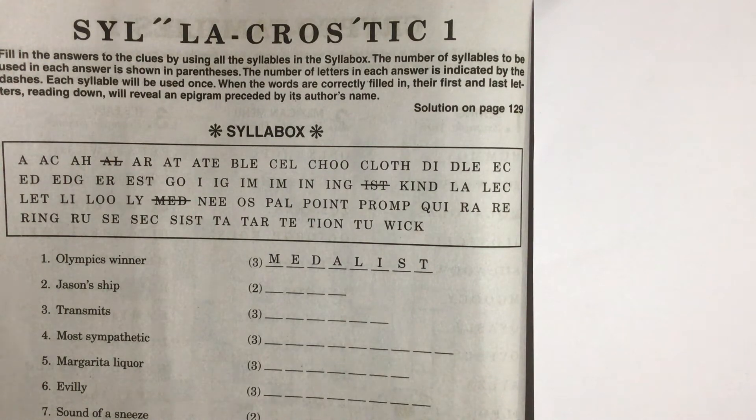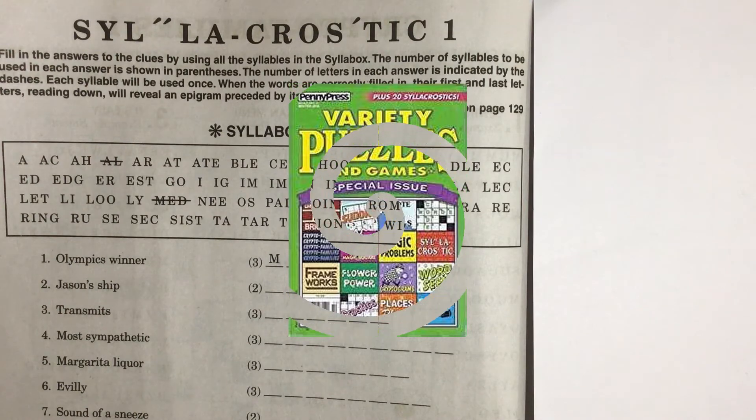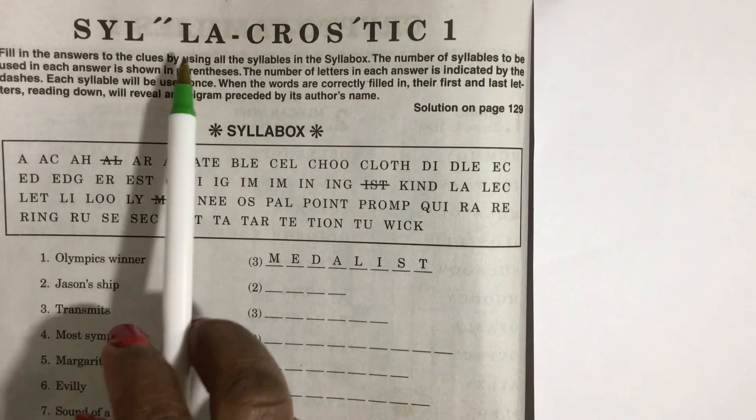Hello, I'm happy to be sharing with you another favorite puzzle of mine from the Penny Press Variety Puzzles Magazine. This puzzle is called Syllacrostics, and the Sylla in Syllacrostics stands for syllable.